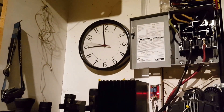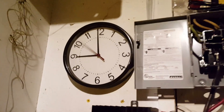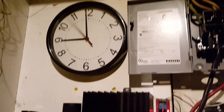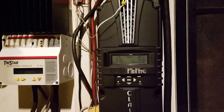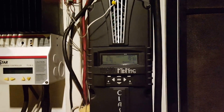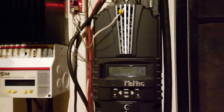Hi guys, good evening, good night, whatever you call it — it's about 9 p.m. at night. I have a little input, or concern, about this charge controller here.